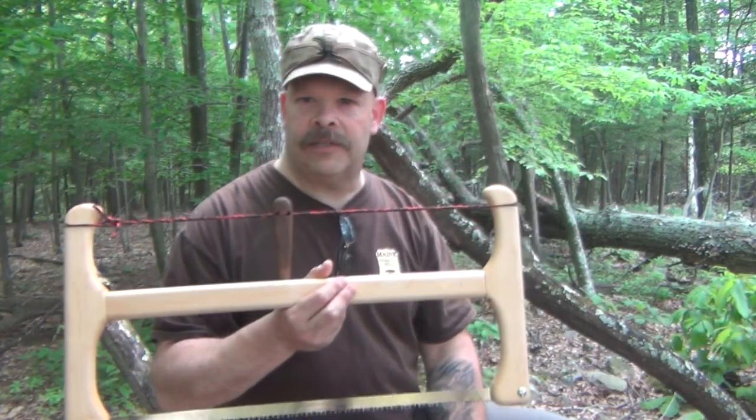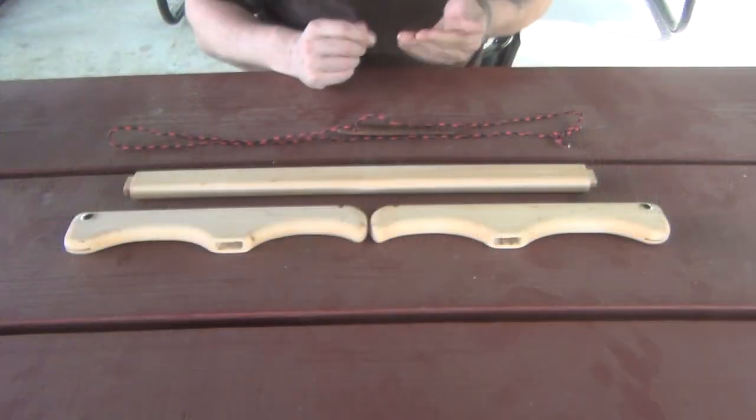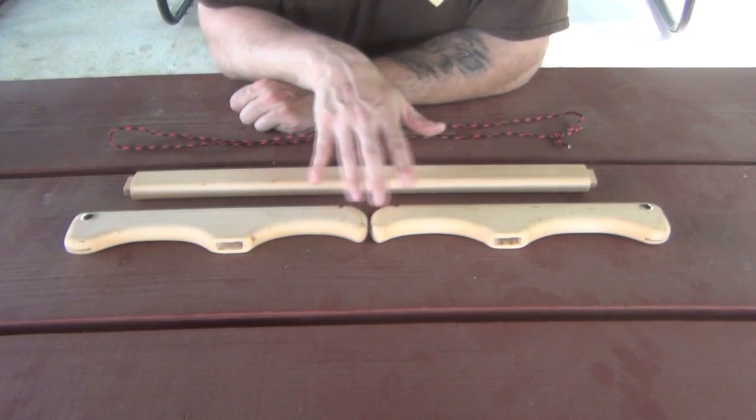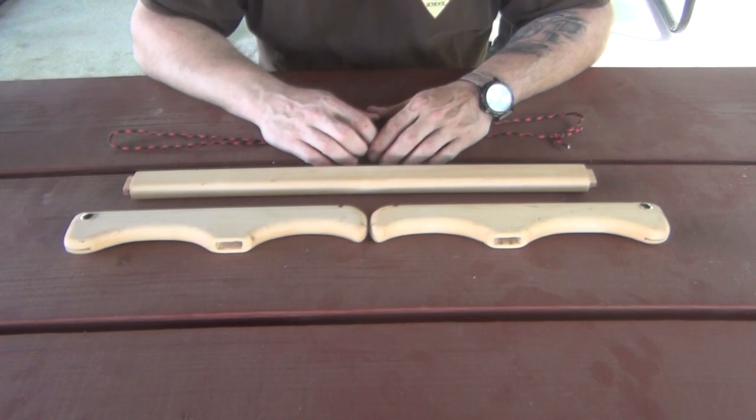Let's take this out and I'll show you how to put this together. Let's take a look at the saw prior to it actually being in use. As you can see here, you have the two handles, you have the cross piece, and you have your windlass system.